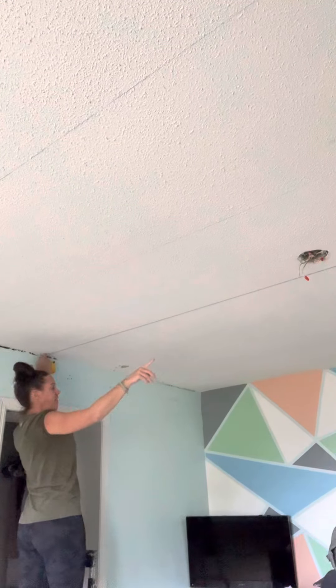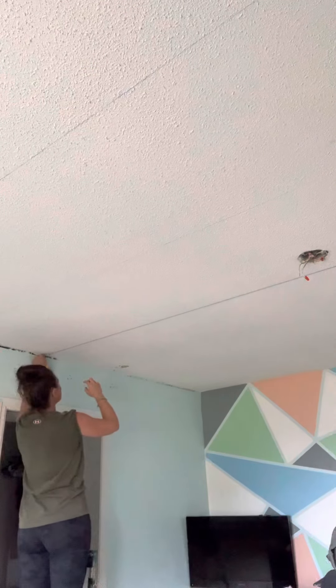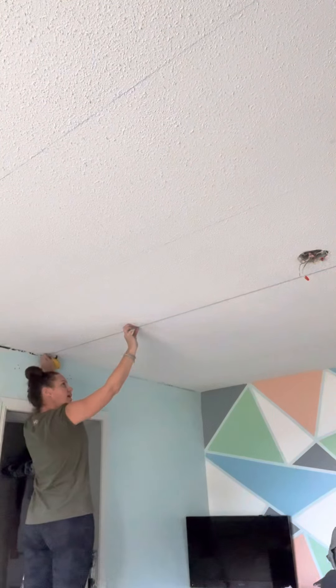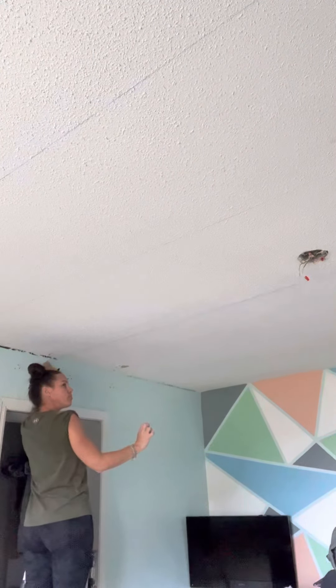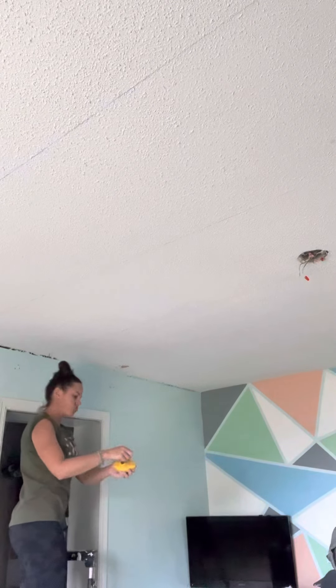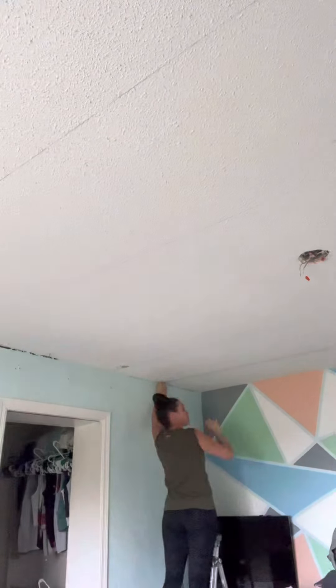I have one end attached down there and I'm just pulling it up against the first screw that I had marked the joist. Pulling the chalk line super tight against that and then just pulling it — that transfers the chalk right up to the ceiling along the joist. Now the entire ceiling is marked so each joist has a chalk line over it.